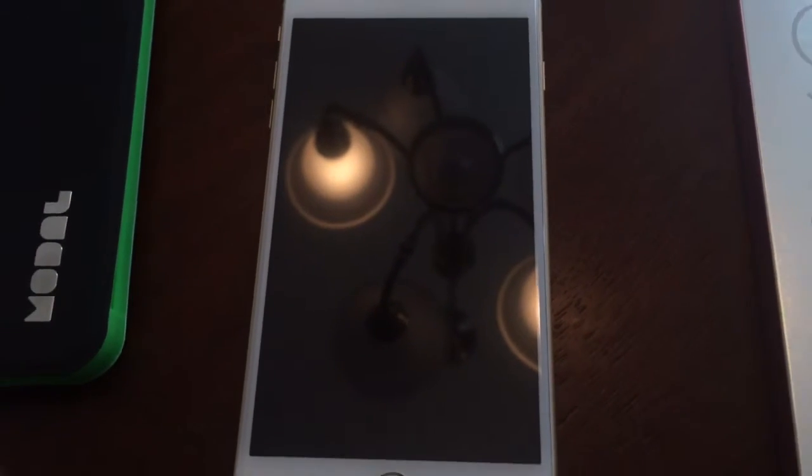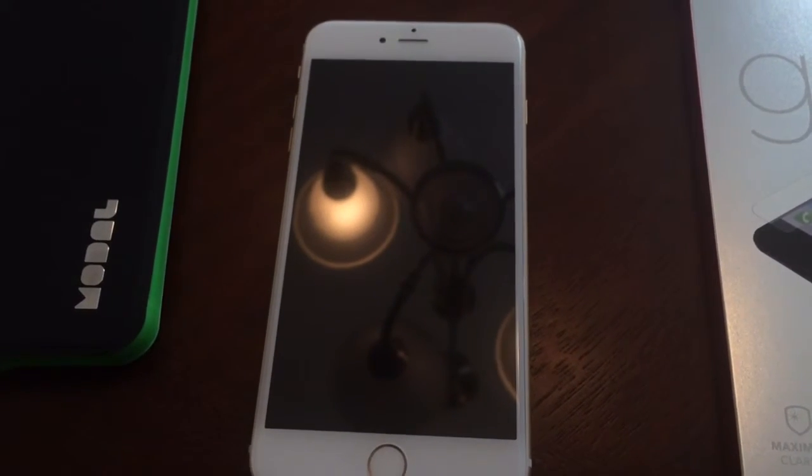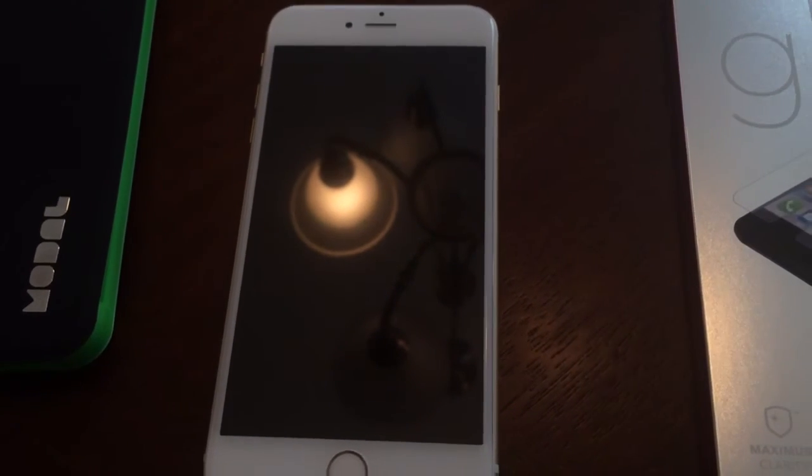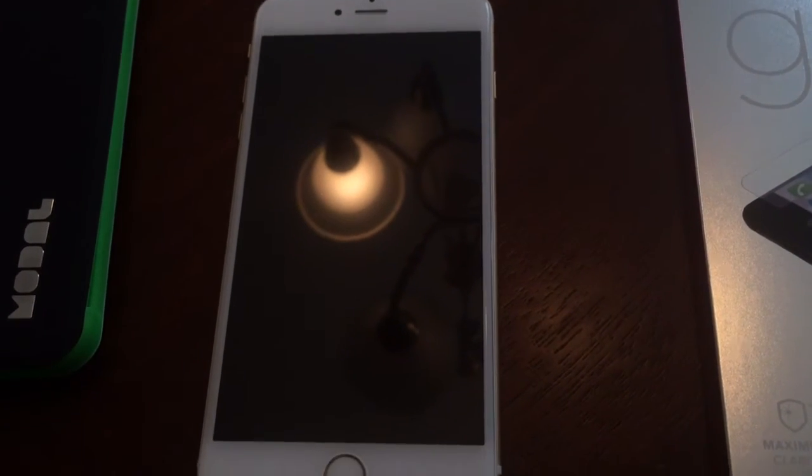I'll be playing around with the phone today and probably do a general review on it. It feels very light, and I do have enormous hands, but I don't think it should be a problem to use even coming from the 5S. Alright, thank you for watching.